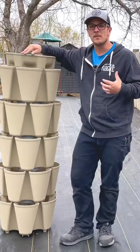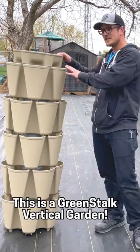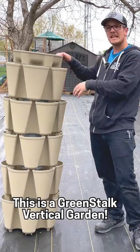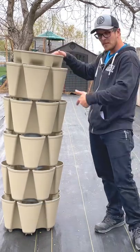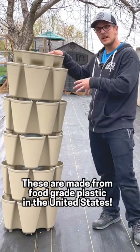Two years ago, my wife and I were living in an apartment, and we know all too well the pains of trying to grow in such a small space. This has 30 pockets in it. Each pocket is 10 inches tall. You can stack this thing up to five tiers high, just like I have this one here. And every tier holds about eight gallons of potting mix.